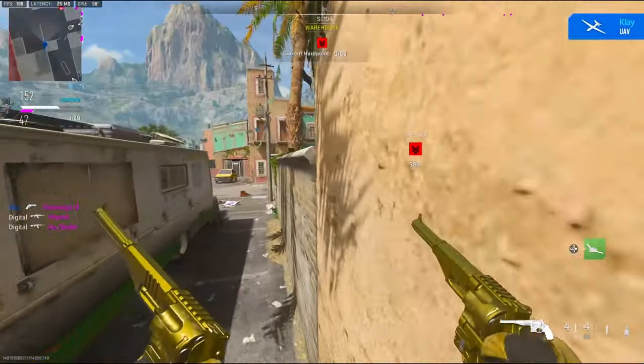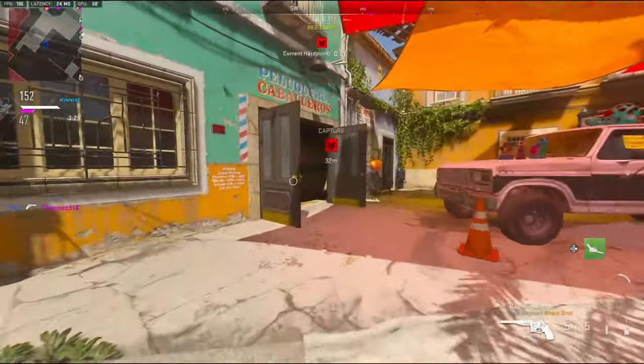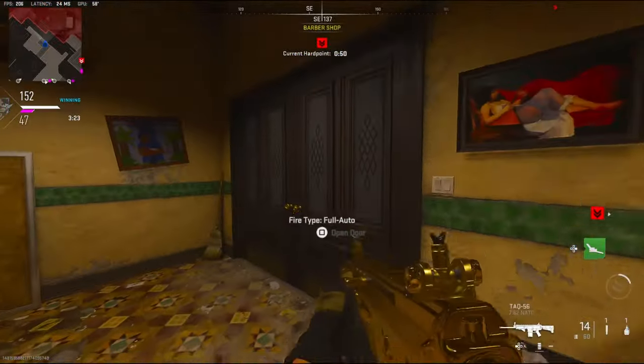34 kills right now. I need to be a little bit more aggressive.